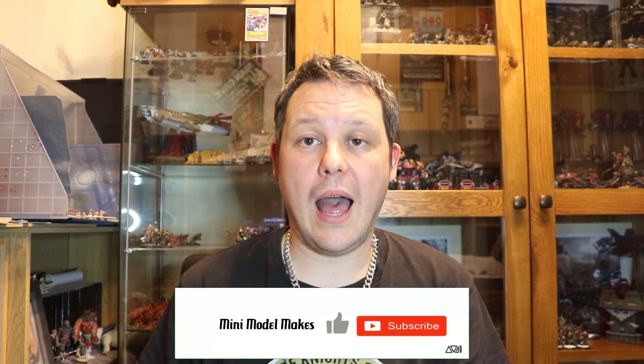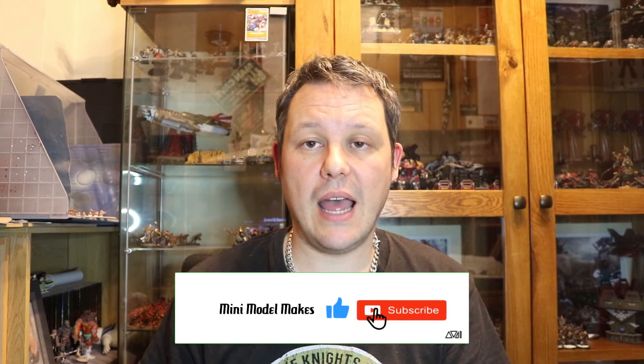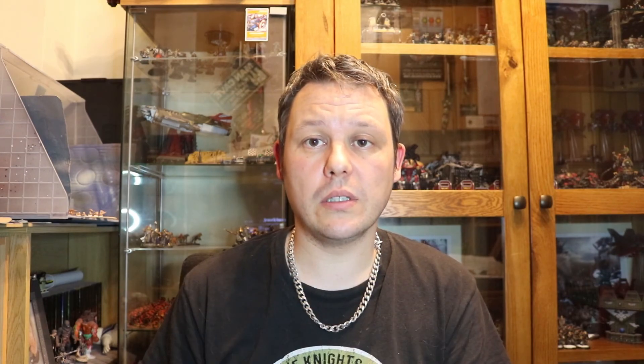Thanks for watching the video. It's my inaugural Mini Model Makes so go easy on me. Please like and subscribe and I will be getting more hobby content out to you soon. I'd love to be doing some vlogs, some showcases of the armies I've been painting, and more tips and tricks for everyone out there — especially for new hobbyists. So once again, hope you enjoyed that. Thank you for watching, and goodbye.